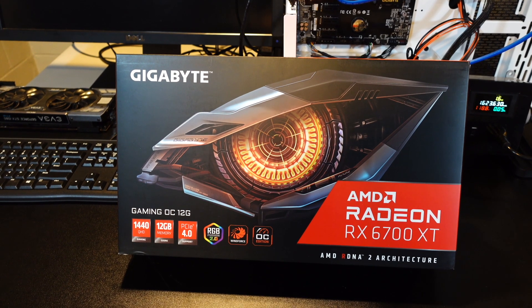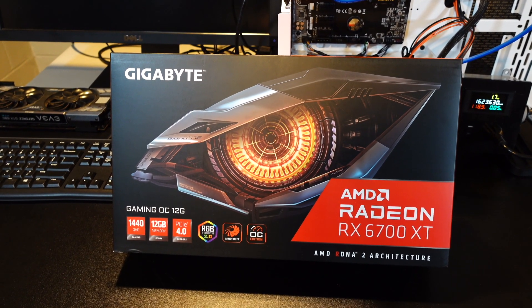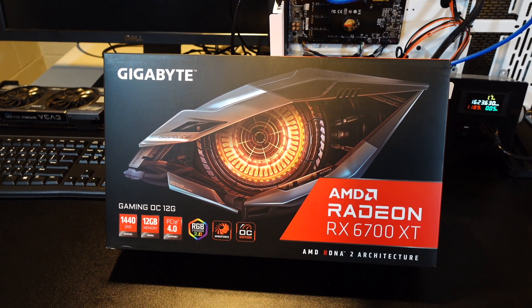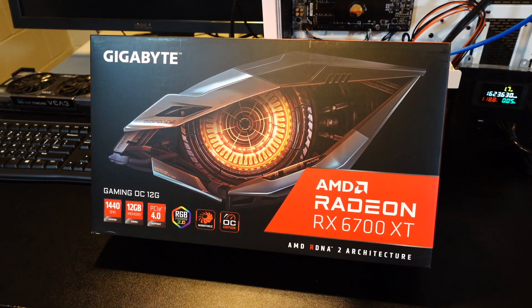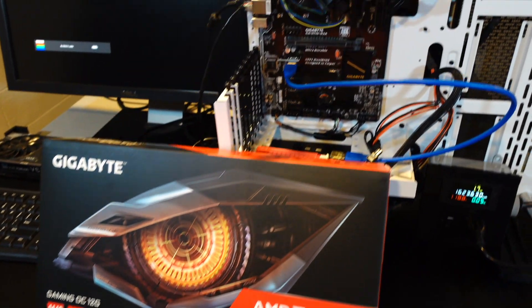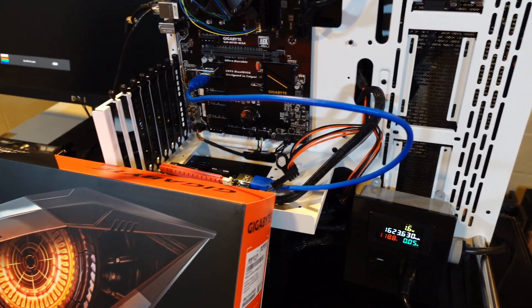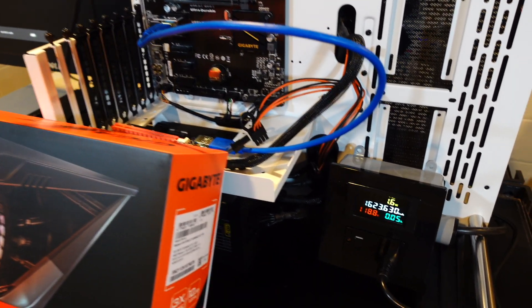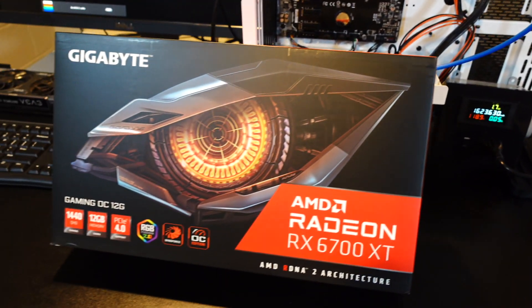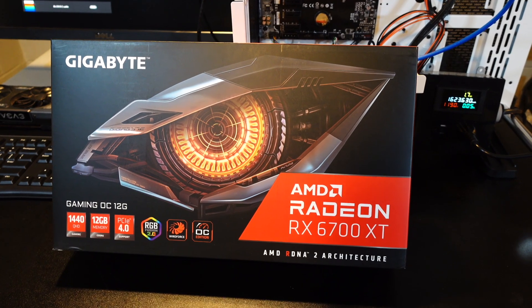First things first, I'm sure you're wondering how I got this card. Newegg shuffle — I went on there, it came with this and a power supply I don't need. That's how I was able to score this Gigabyte RX 6700 XT. So what we're gonna do in this video is get this unboxed, get it put in my test bench, get a hash on Ethereum, test overclocks and undervolts, and monitor the power at the wall, which is really important for AMD cards.